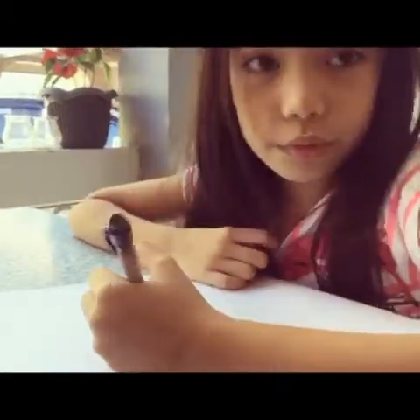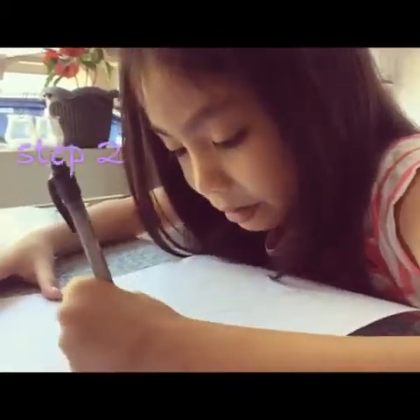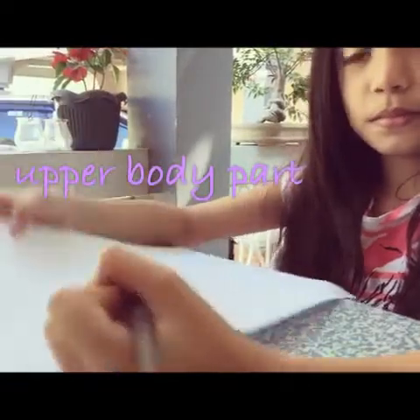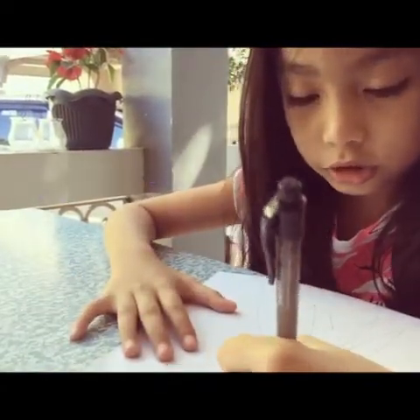Next, I will be drawing her neck. And in the end, just make it like this.